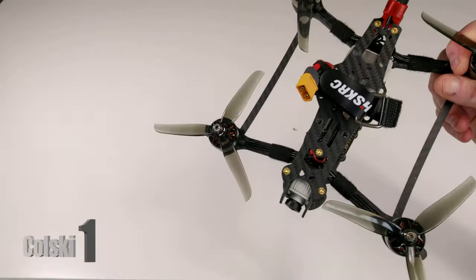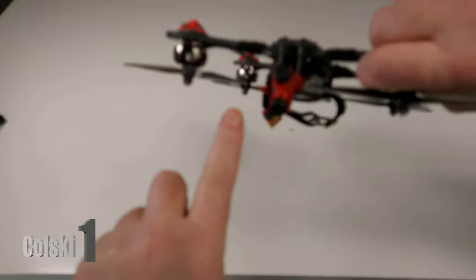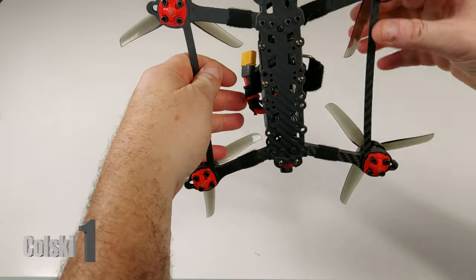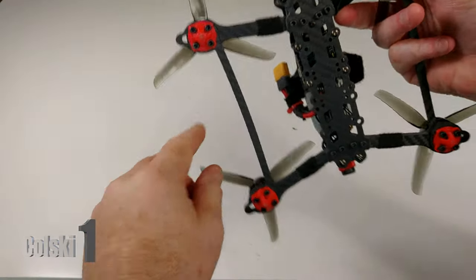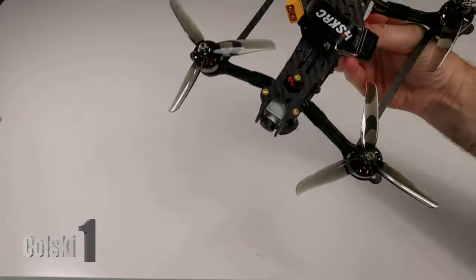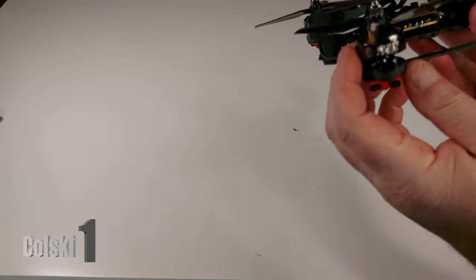Everything else apart from that was an absolute dream to build. As you can see, you get the TPU mounts to hold the antennas in the back, and it comes with TPU mounts underneath for the bottom of the arm skids if you like. All together it was a ridiculously easy build.